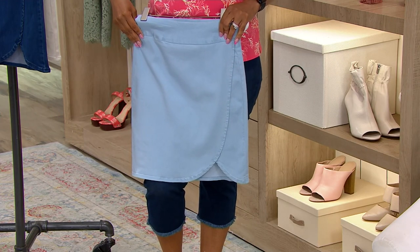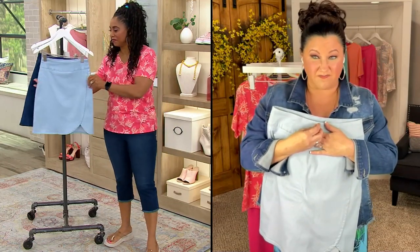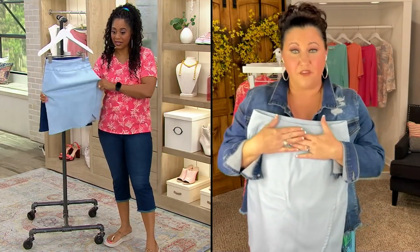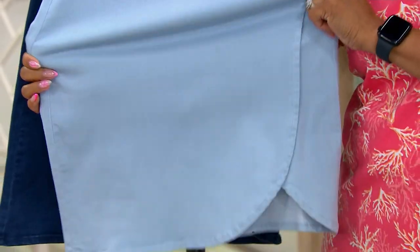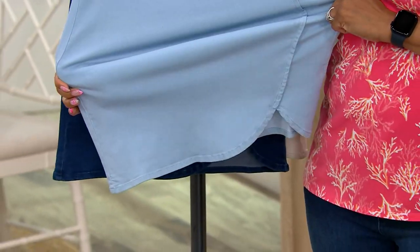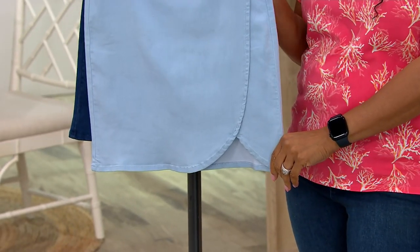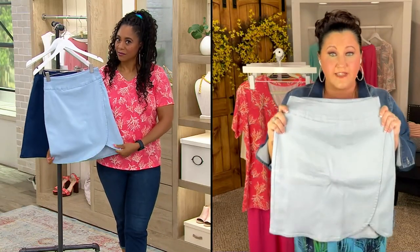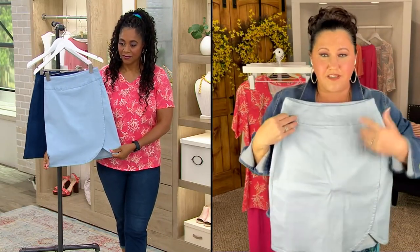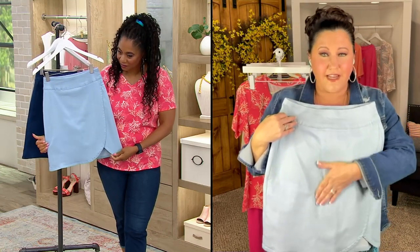This is done in Triple Lux — everybody loves our Triple Lux. It is that trifecta of a fabrication: cotton, modal, and spandex. If you don't know what that means, modal means money, honey — when a designer puts that in your fabrication, they spent a pretty penny to make it for you. This is that smooth denim — smooth to the hand feel.